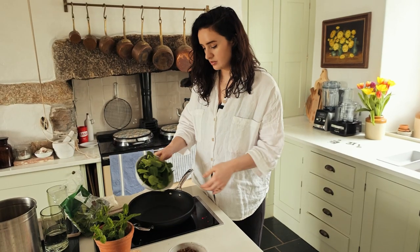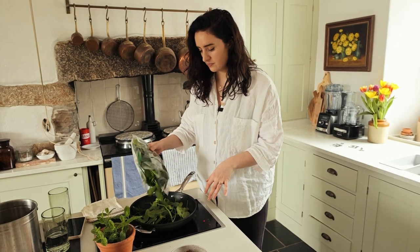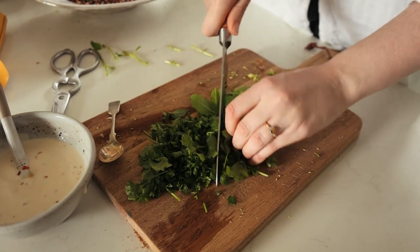I'm going to wilt 200 grams of spinach in a frying pan with just a dash of water — don't overcook it, just to soften. Then adding a carton of green lentils — those are pre-cooked, or you can cook 300 grams of dried lentils or around 440 grams of tinned lentils. Then I'm going to finely chop some coriander and mint for lots of flavor.